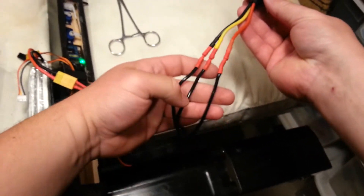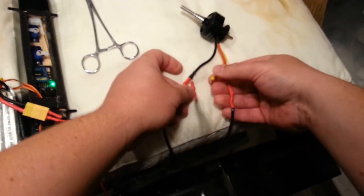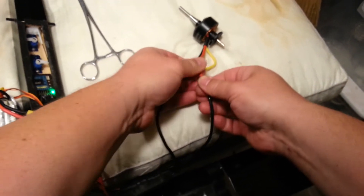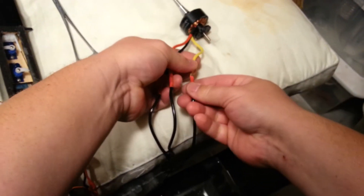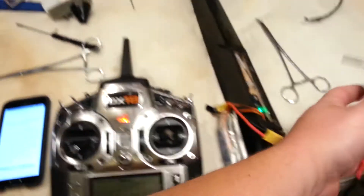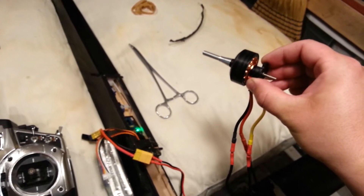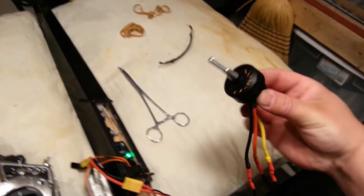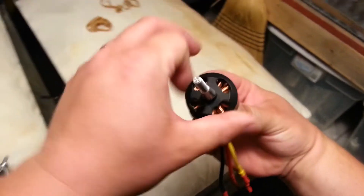I can reverse my motor leads to change the direction of travel — that's not a big deal. In fact, I'm gonna do that real quick. It doesn't matter which one's which. I wanted to go counterclockwise because that's standard forward. So when you're looking at it from the front it's going counterclockwise — so it's going this way.